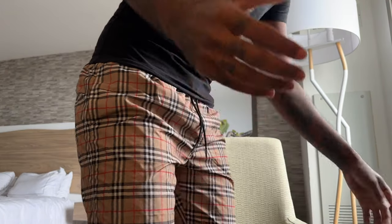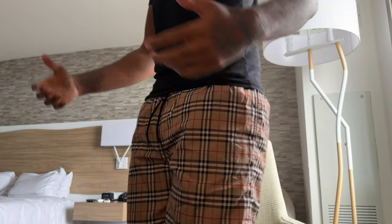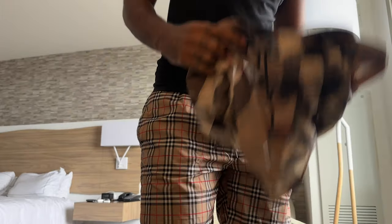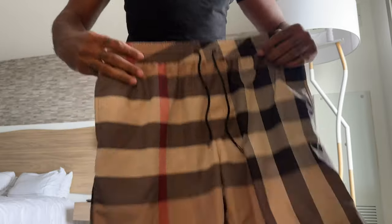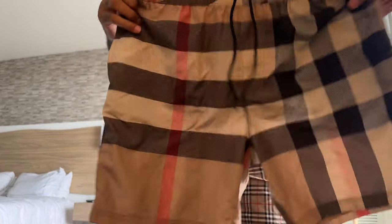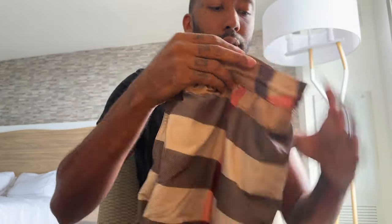Great shorts for the price — I always say the price is worth it. It just brings this prestige when you pull these out. It's different; most people are not gonna have them on. Last time I went to the pool, a guy actually did have on the other style that I have. It's hard to pick — I love both of them. Something about these just screams Burberry, and that's my favorite when it comes to wearing Burberry — just having that print.